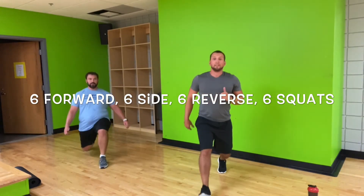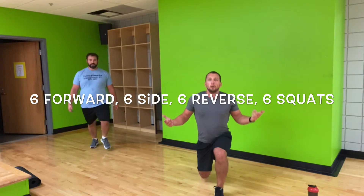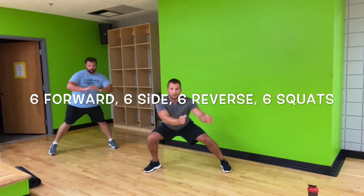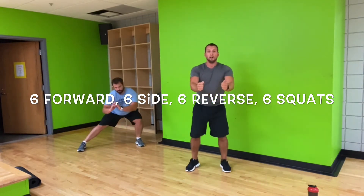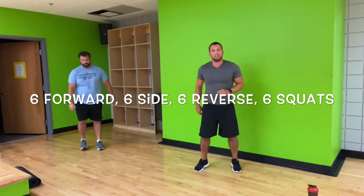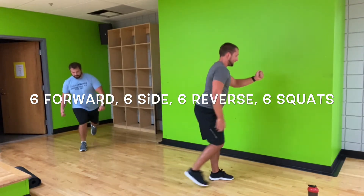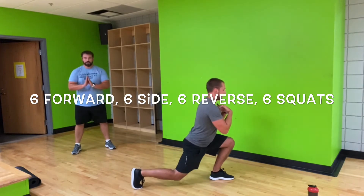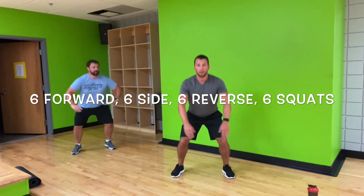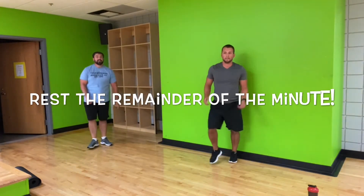And go. Focus on depth on these. If you need to have a chair or something next to you to hold on to, to help you with that depth, perfectly fine. Same thing with these lateral lunges — you can hold on to a chair right in front of you to get that full range of motion. Try to make sure you keep those toes pointed forward, and feel that stretch on the inner thigh. Reverse lunges — reach with that back foot. It's going to get you using those hamstrings and glutes just a little bit more. Make sure you're staying up nice and straight. On those squats, nice and slow and controlled.